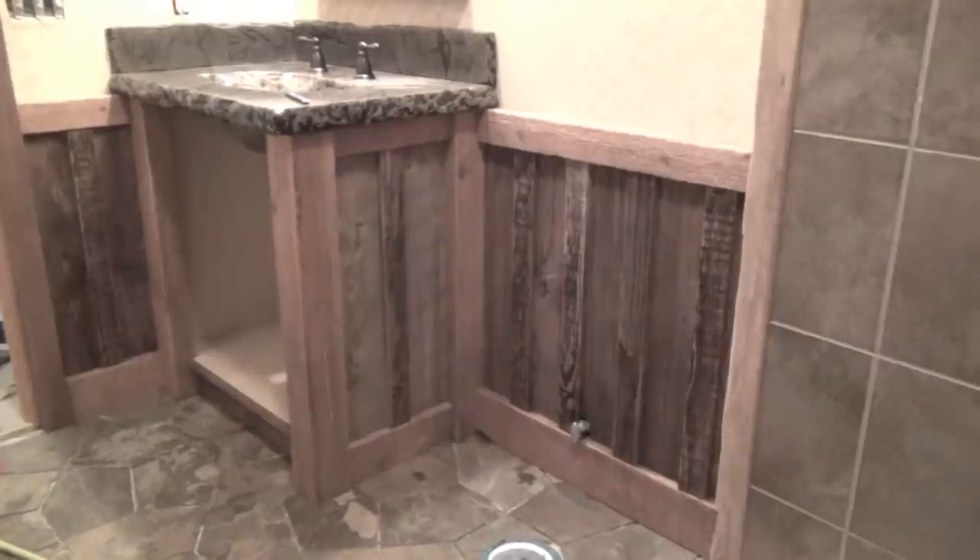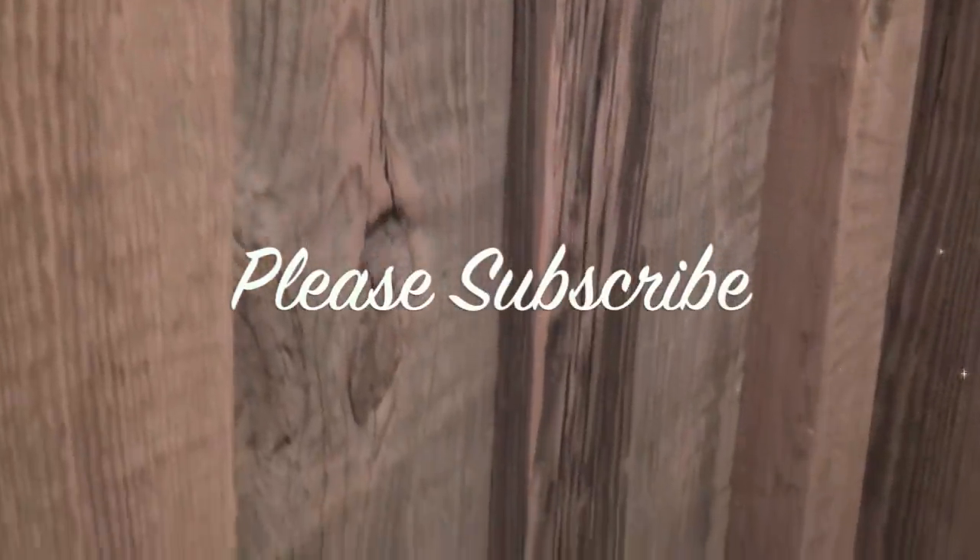Well, there you have it — old barn wood in your bathroom. Thanks for watching and I hope this video was helpful. I'm Craig Heffernan, and please, it's so important to subscribe to my channel to see my upcoming construction videos.